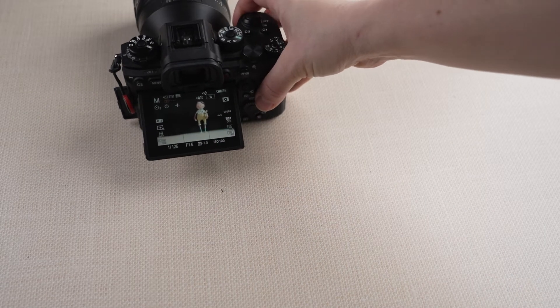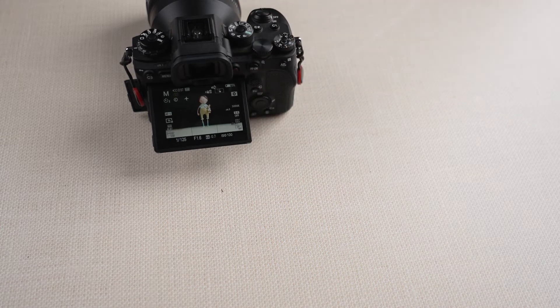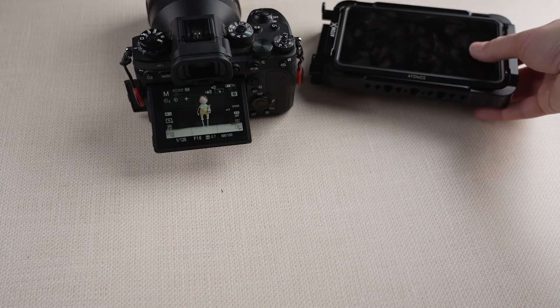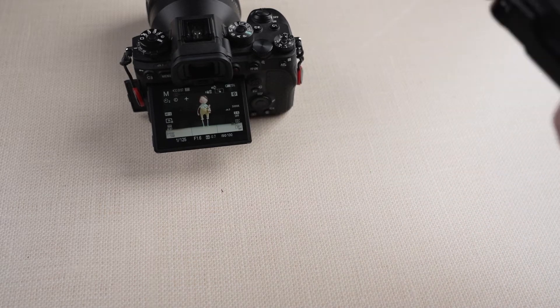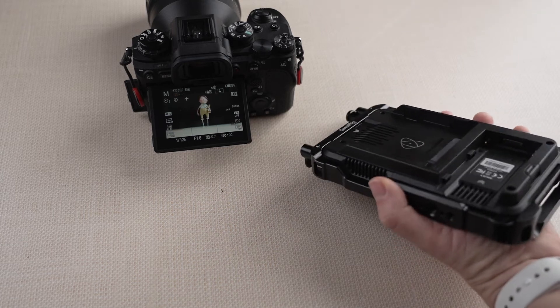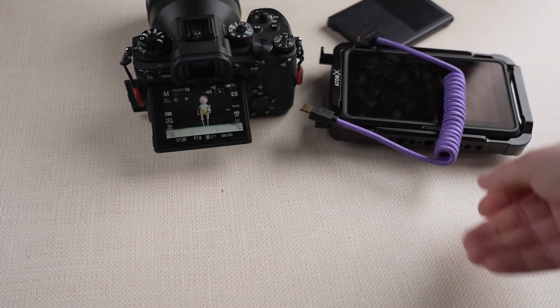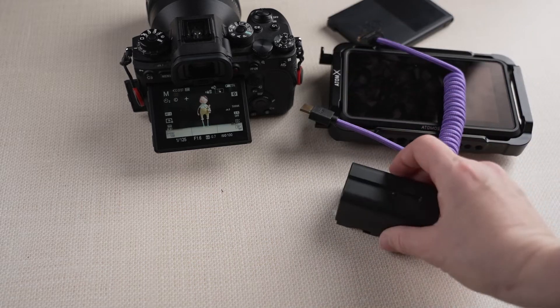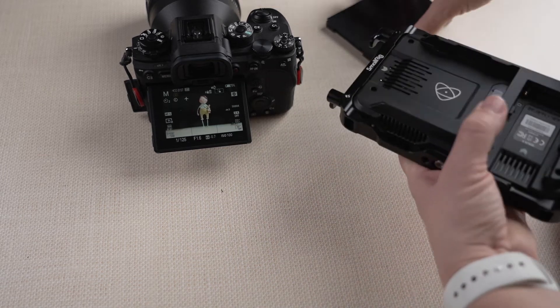What we need for this: a camera — I have my Sony A1 over here. You need an external recorder — I use my Atomos Ninja 5. You need an SSD card, I have it over here in this caddy. You need an HDMI cable and a battery. Let's put all this together and see how it works.